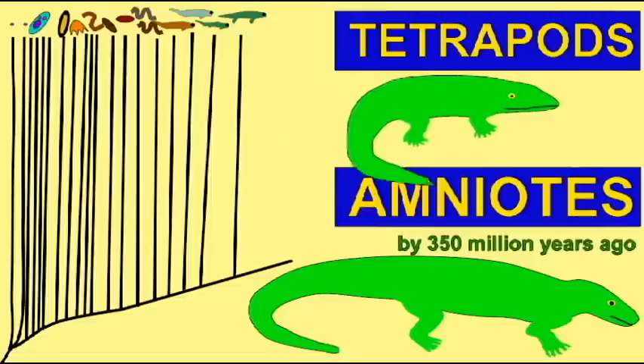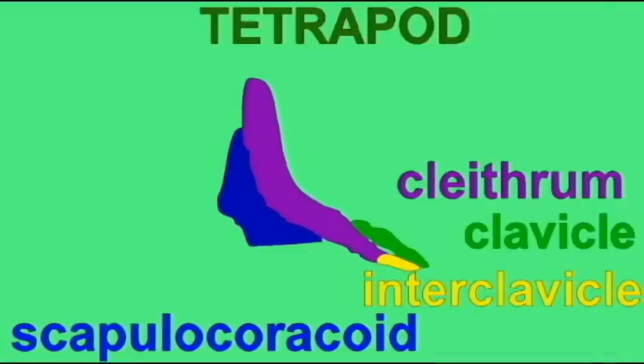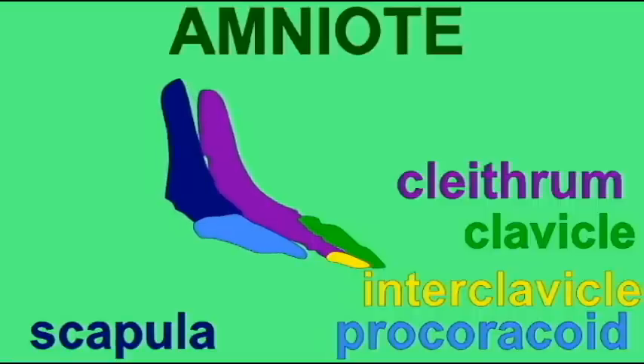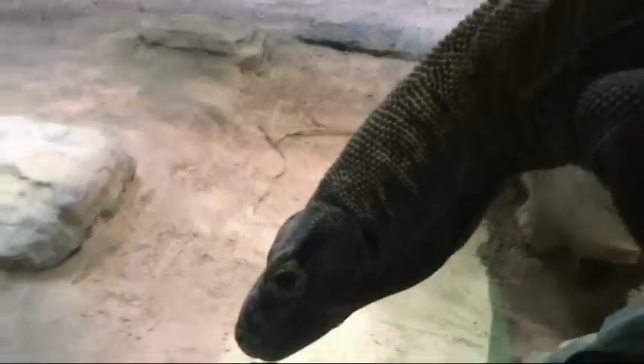As the early tetrapods evolved into the first amniotes, there were some modifications of the pectoral girdle. Most noticeably, the clithrum bone was reduced so that the amniote pectoral girdle was composed of a larger scapula, a procoracoid, a clithrum, clavicle, and interclavicle.